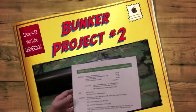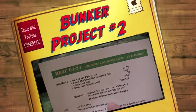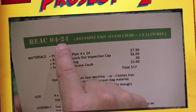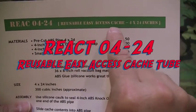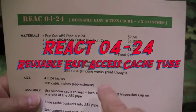Welcome back for a Bunker Project. Today we're going to build a REAC-04-24, a reusable, easy-access cache tube, 4 by 24 inches.